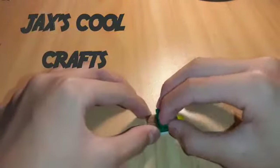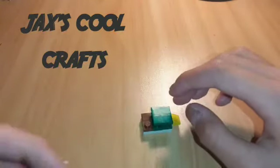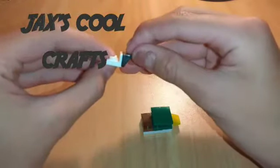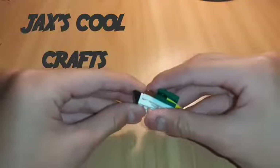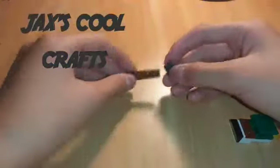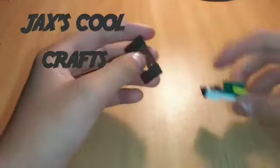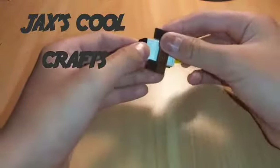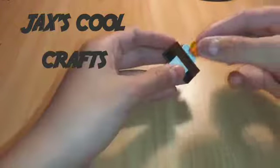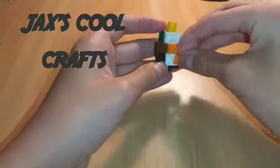Then put the top of the head on, which is this green piece — kind of like a head. Add this black piece and this white piece; put it on, making sure this bit is facing up like that. Get your light brown piece, then get your two dark brown pieces and put them on facing the same way, on the middle here — make sure it's facing backwards. When you're done with that, put your orange piece on there and orange piece there — they look like legs!